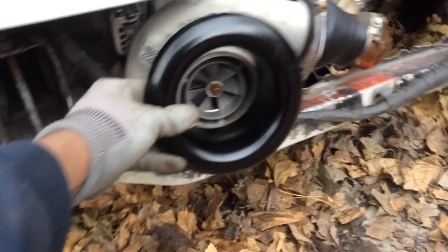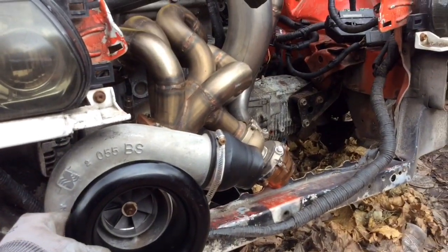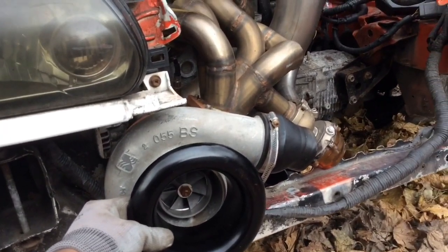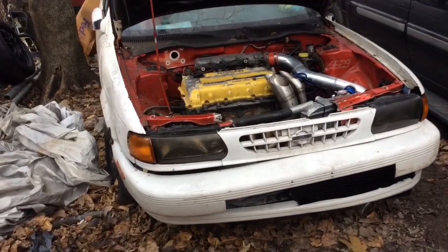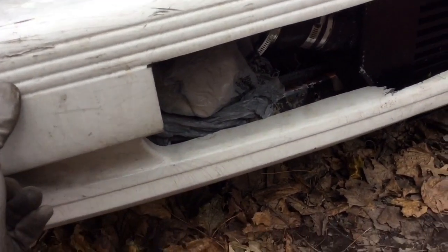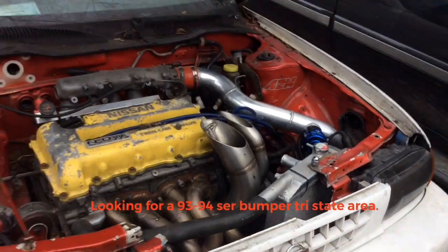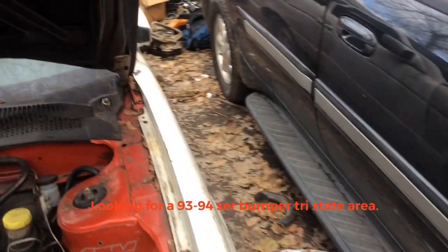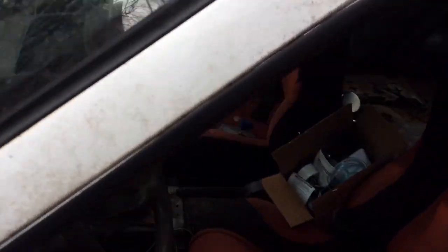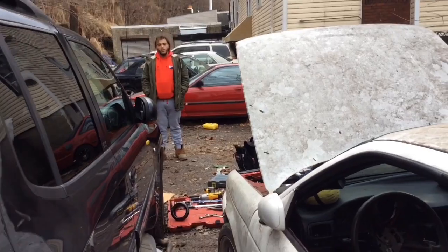Got the V-stock right in the front — boom — get all the boost. Got the bumper sloppy mounted. This 92 bumper is not going to work, so I've got to change the bumper.